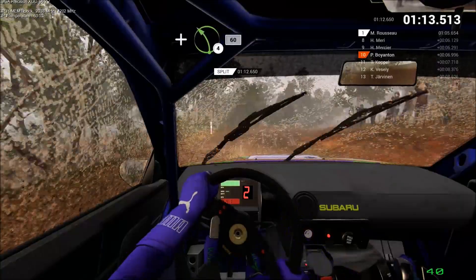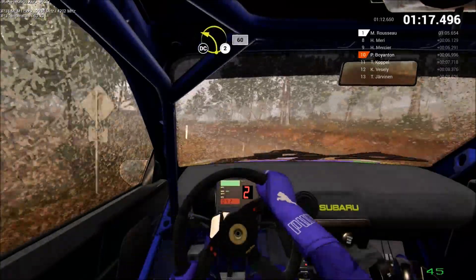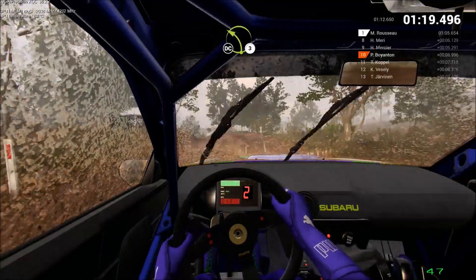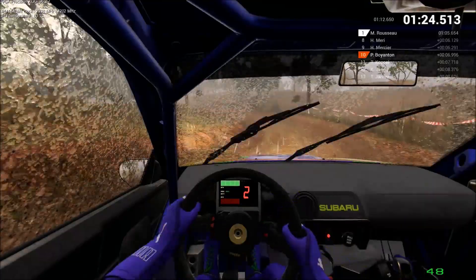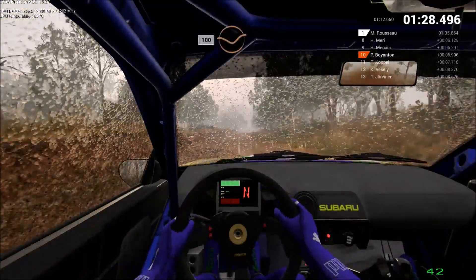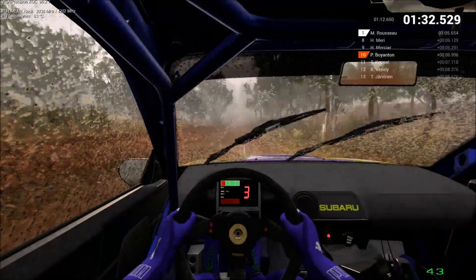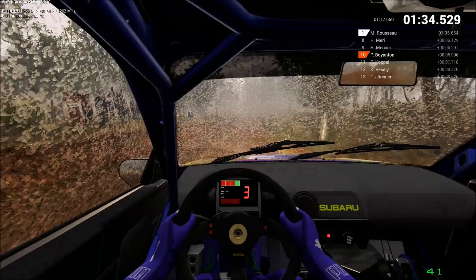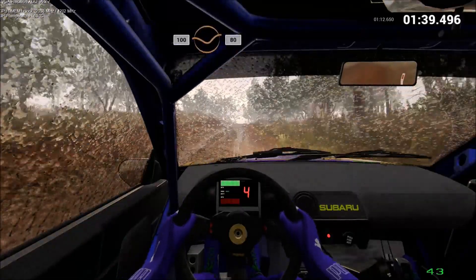And left 4, 60. Left 2, 60, don't cut. Left 3, don't cut. Keep left, over crests. 100 through dip. Keep middle, over crests. 80. Keep left, over crests. 100 through dip. Keep middle, over crests. 80.